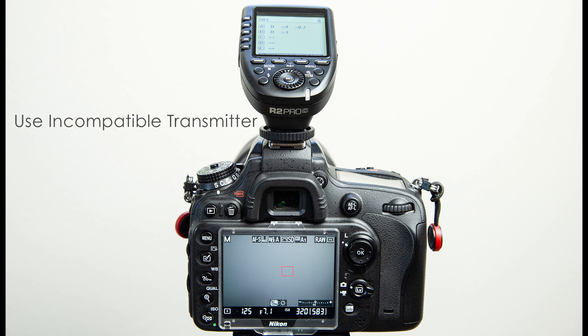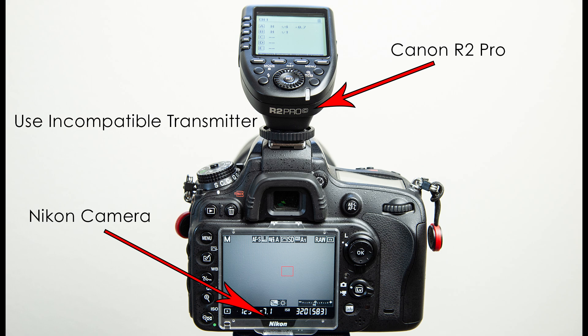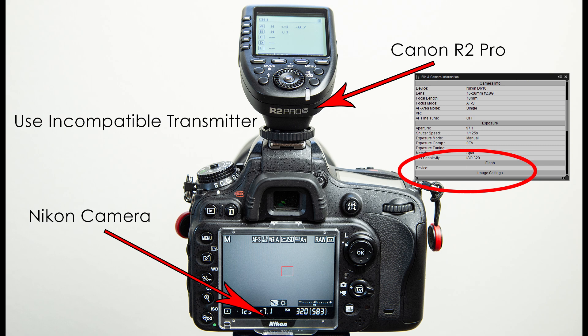Another option is to use an incompatible trigger in the hot shoe. For instance, this is a Nikon camera, but here I'm using a Canon R2 Pro trigger. Using that gives the same results — looking at the EXIF data for that shot, we would see there is no information being passed from the camera to the trigger or from the trigger back down to the camera, and that solves the issue as well.